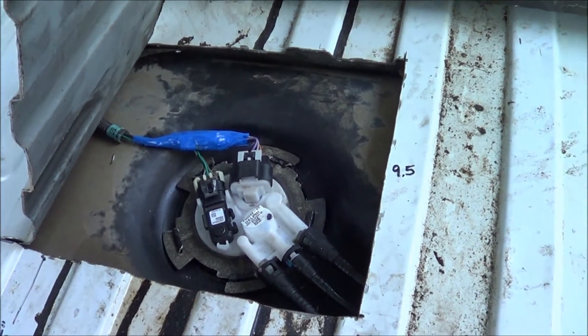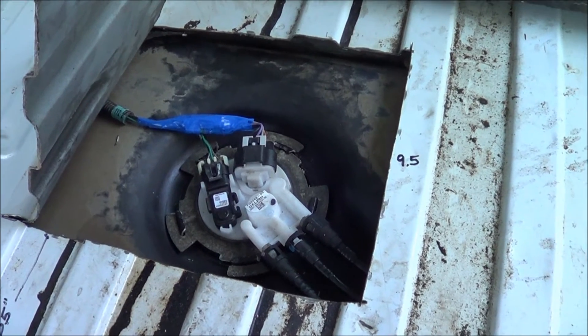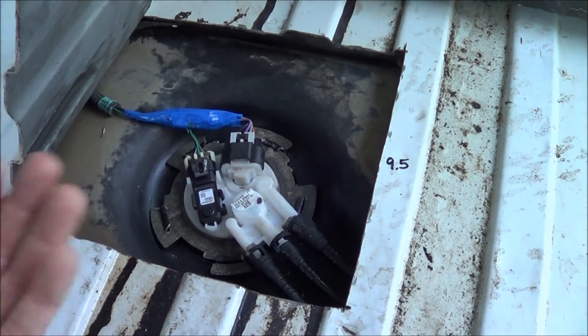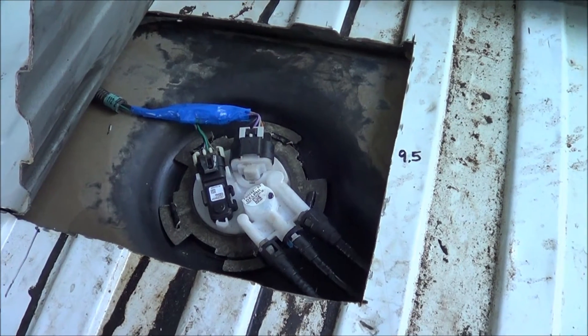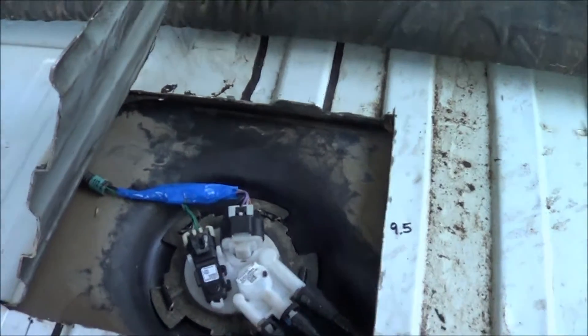I've had this pump in for about a week. I just wanted to test and make sure it ran properly before sealing this whole thing back up — that it was functioning properly and that the sending unit in particular was registering correctly on the gauge in the dash, so I know exactly where it's going to run out of gas in the future.